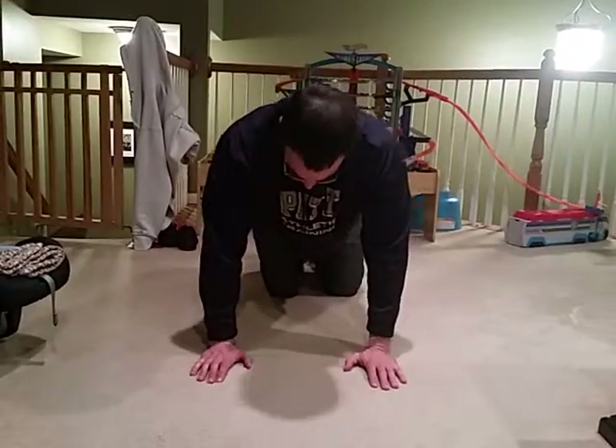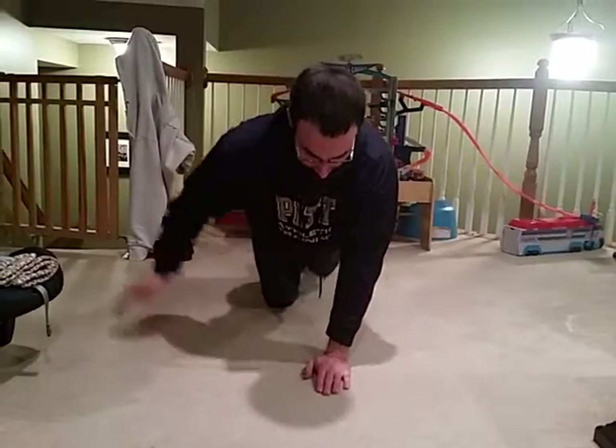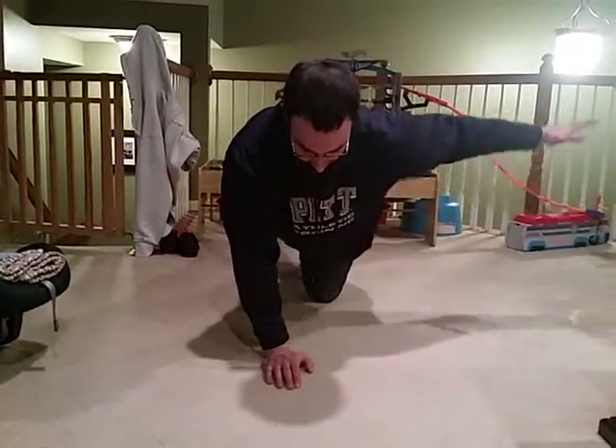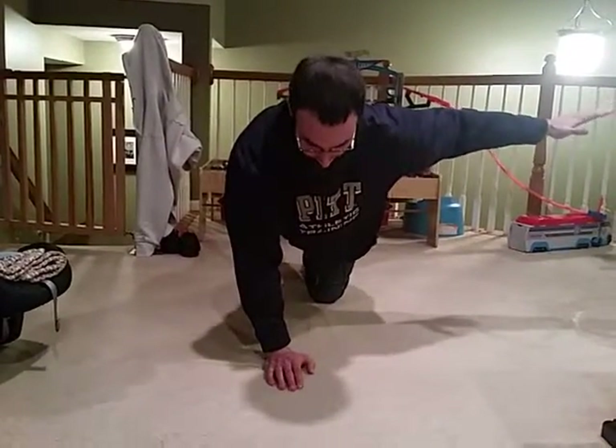I want to make this a little more challenging, more for rotational stability and more for the glute to the hip. I'm going to bring the knees together and the hands together. We come out together and put a little head turn into it as we go each way. In this position, a much narrower base, we have to work on the stability a little bit more.